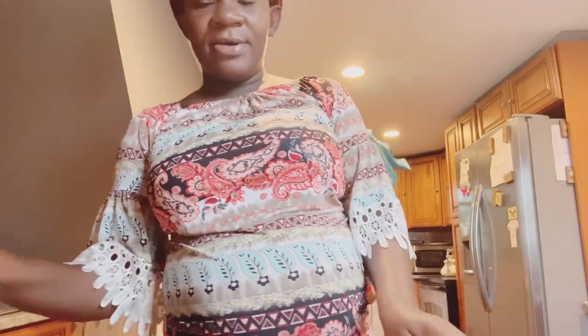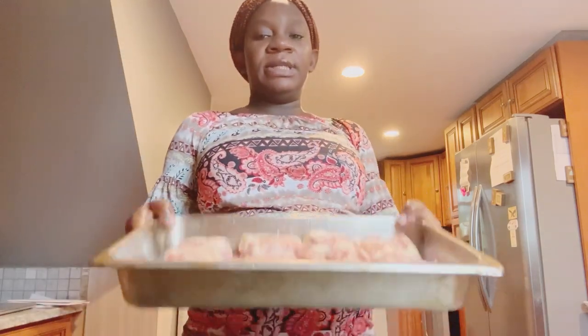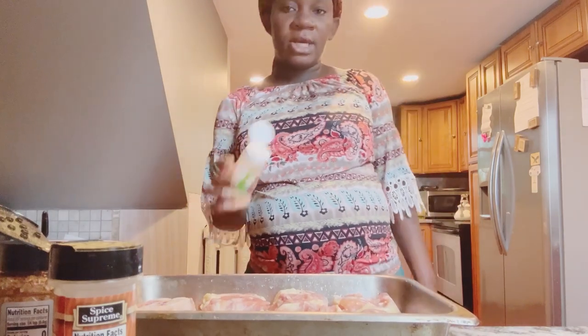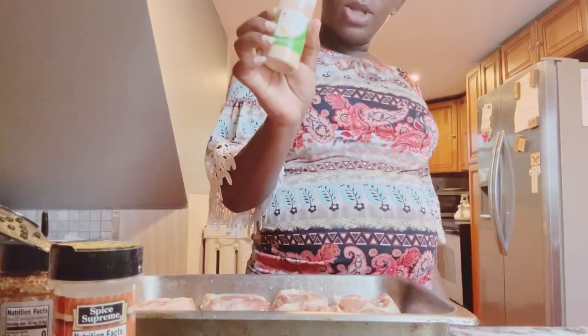Carson got tattoos yesterday at the fair. Now we're going to season the chicken, okay. First thing: garlic powder.